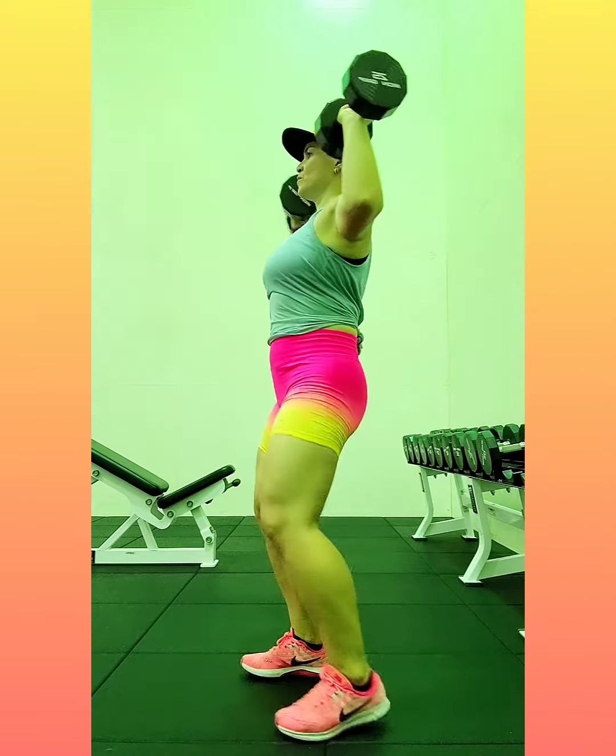Typical shoulder press. Make sure your knees are soft, abs are braced. Don't lean your upper body too far back to compensate for the weight.